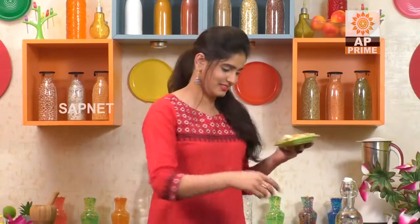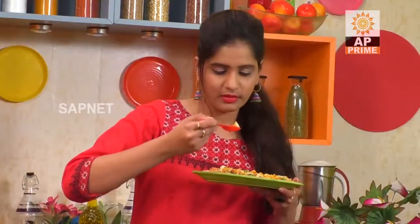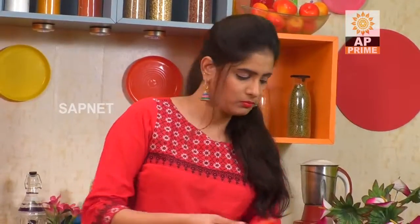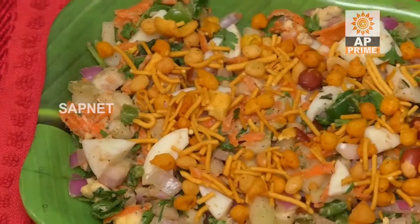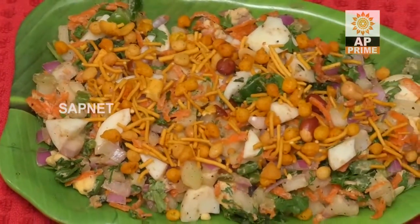I am going to taste the healthy dish. It's very good for you. It's perfect for a healthy dish for breakfast time. You can try it again. Let's get started today. Until then, take care. Bye-bye!